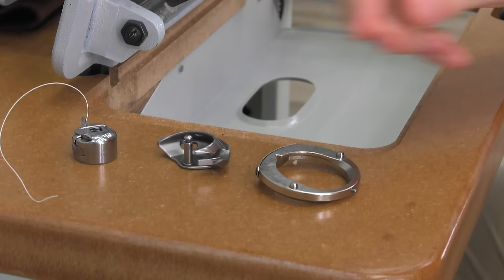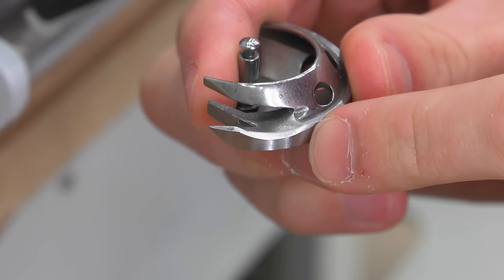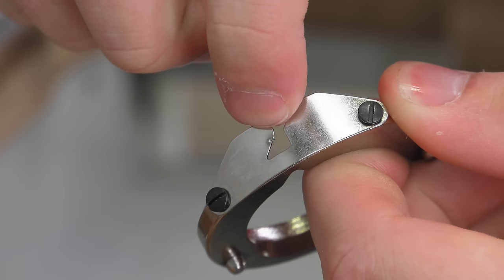The retaining ring cap spring is the thin metal piece on top with the triangular opening — if it's been damaged, you may have to replace it. The hook is this piece — the point of the hook needs to be smooth, as seen here. This retaining ring cap spring has a damaged spot from a needle strike, and it catches and damages the thread.